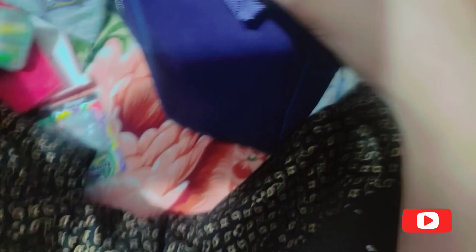Now I will show my geometry box. This is my geometry. I will show you what I have in my geometry. In the most important part, there is some beauty — let's see which beauty it is.